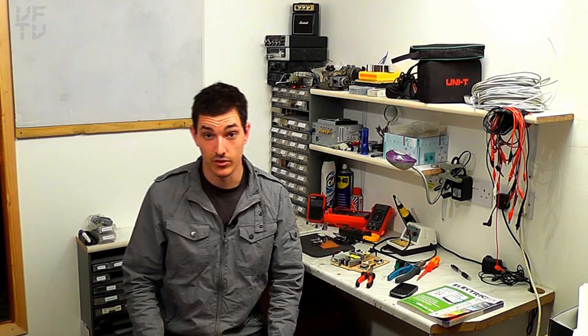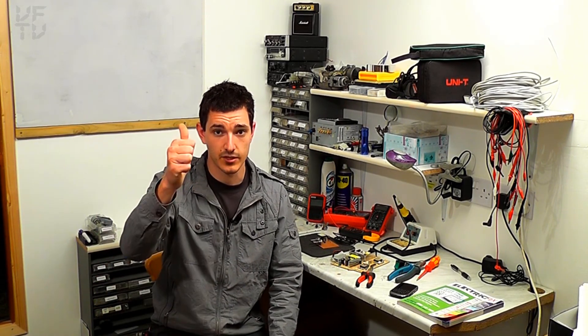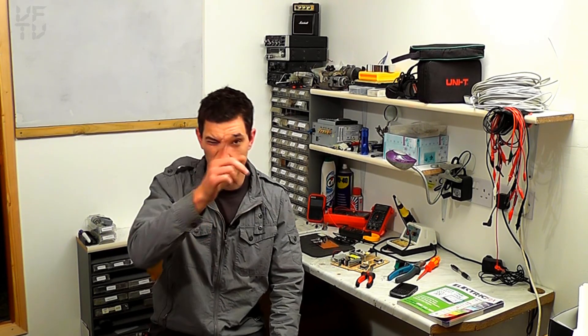So thanks again to all the people that have subscribed. I don't know how many I've got now, I haven't checked recently, but if you are one of my subscribers, thanks a lot — I really appreciate it. And I really appreciate all your comments as well. I hope you enjoy the videos. Thank you for watching. Nice one. Bye.